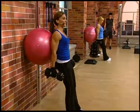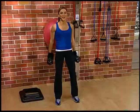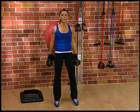Legs are going to come out just a little bit, slightly in front of you. Arms at the side. Let the ball slide naturally into the curve of your back. Ready? Here we go.